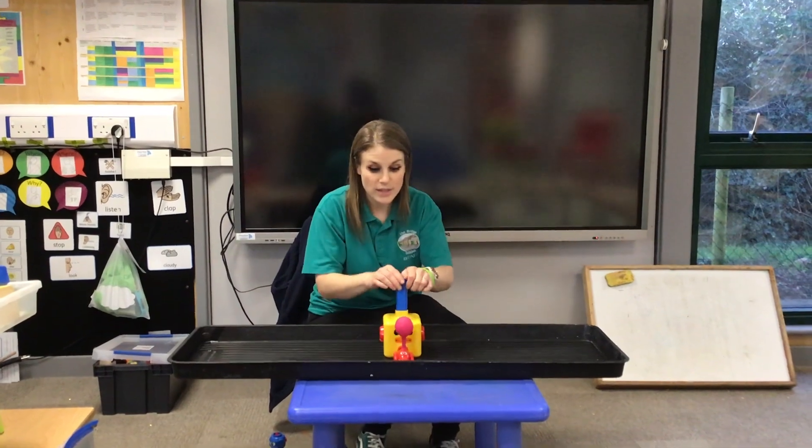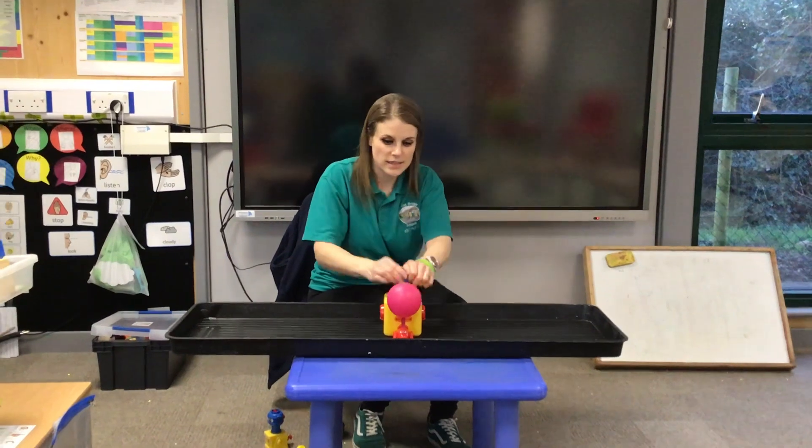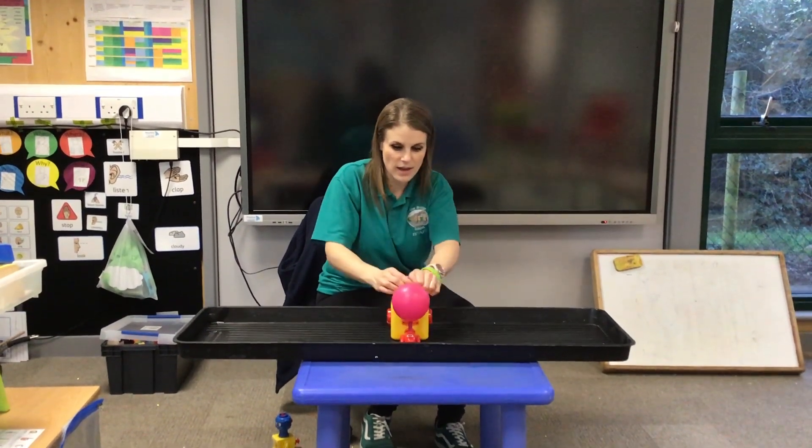Shall we count? 1, 2, 3, 4, 5, 6, 7, 8, 9, 10.